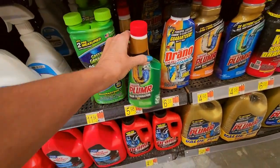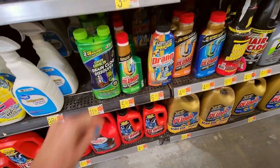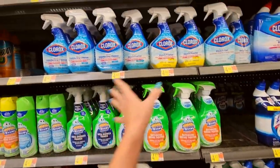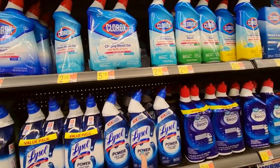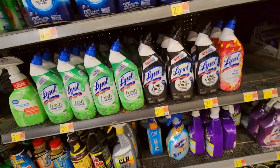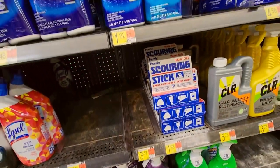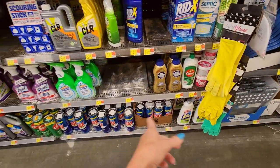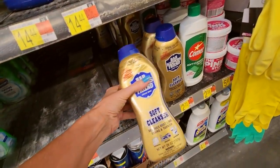Oh, here's something — Liquid Plumber Hair Eliminator Gel. I think this is just one use though — $5.98. These are just shower and tub cleaners, and then we have toilet cleaners here from Lysol — Power Toilet Bowl Cleaner, and one that specializes in lime and rust. We have mold and mildew removers from Lysol. And we have septic tank stuff, abrasive cleansers like your Ajax, your Comet, Bar Keeper's Friend — and this is a soft cleanser.